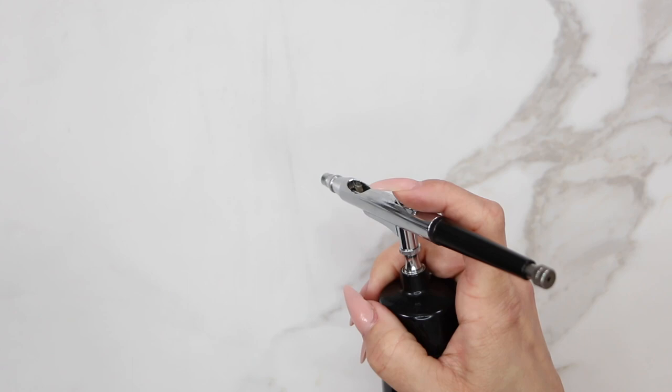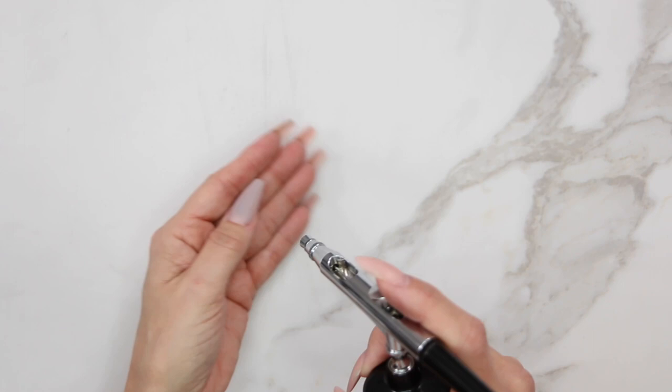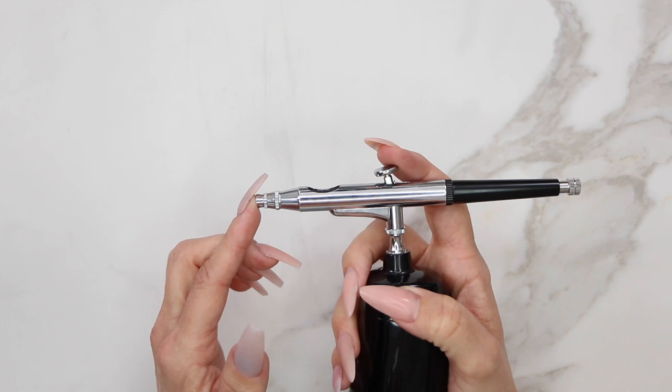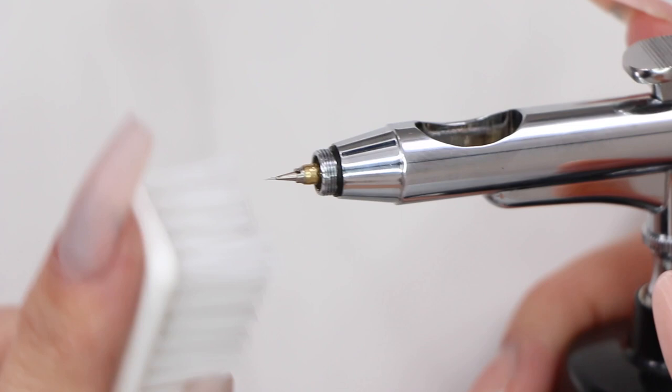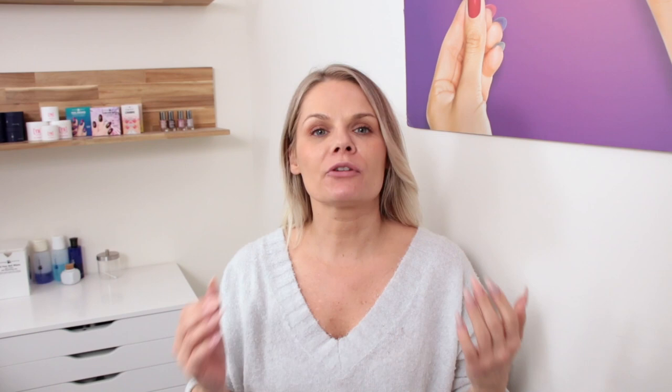Another issue is dry bits or slight splatter as paint comes out — this usually means paint has dried on the very tip of the needle. Unscrew the front end cap, then take that same manicure brush and very gently rub the needle tip to free the dry paint — remember the needle is very delicate. Put the end cap back on and the gun is ready to use. Like any salon implement, the airbrush gun requires some maintenance, but if you flush it after every use and do a deep clean at the end of the day, you'll have no problems.